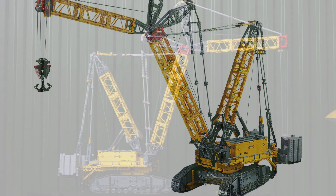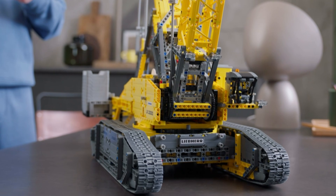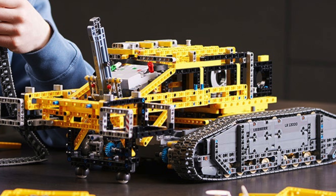The LEGO Technic Liebherr Crawler Crane LR13000 has finally been posted to the official LEGO website and we can take a much closer look at all of its functions.